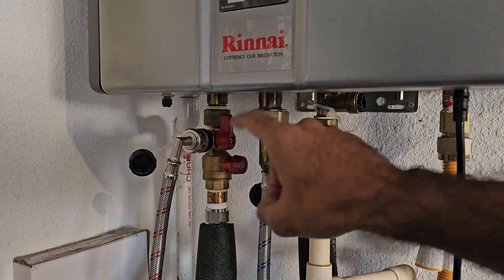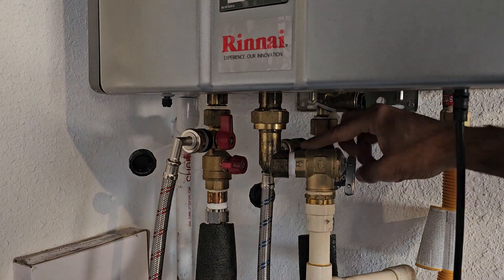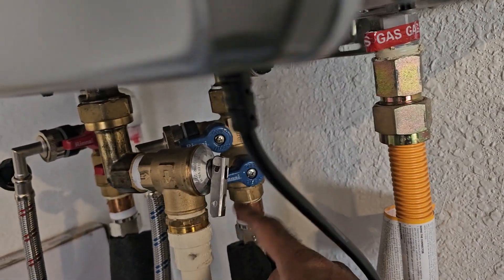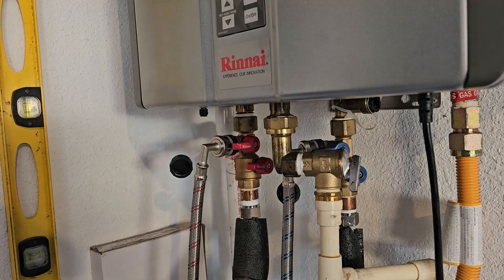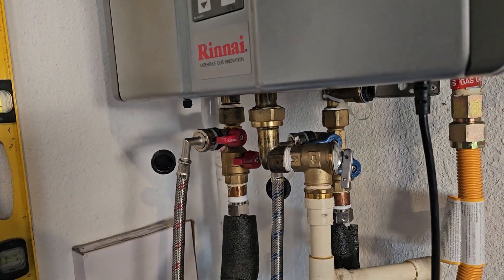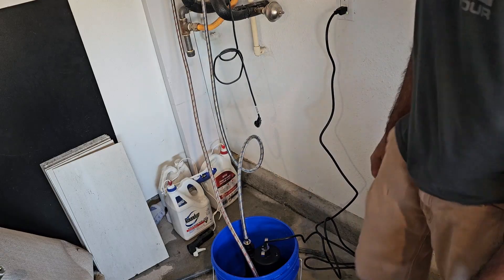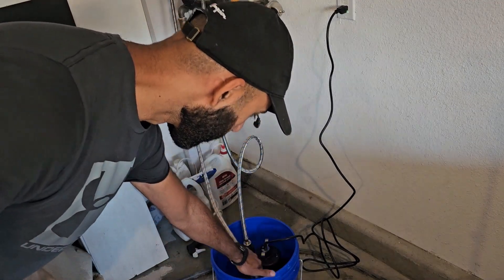Now we're going to turn the service valves for both the cold and hot water lines to the on position. Turn on the blue one first, then the red one. Note that the other two valves — the one that lets cold water in from the house and the one that supplies hot water to the house — are still off. Only the service port valves are on. Go ahead and plug in the pump; there's no on/off button, it should just start pumping immediately.